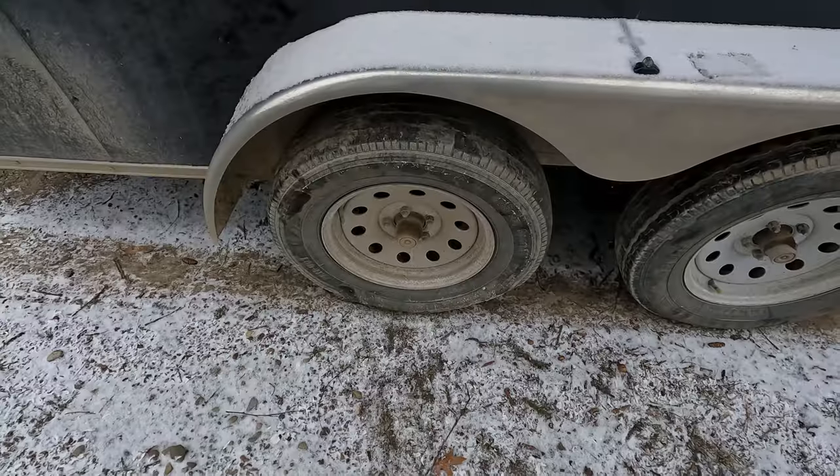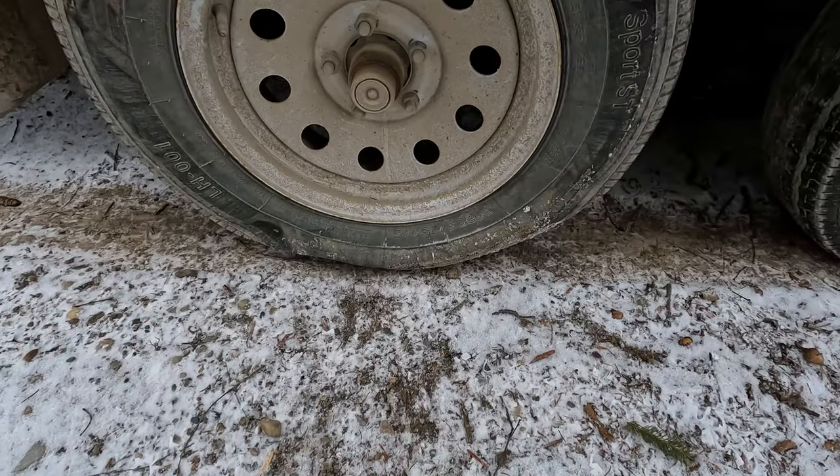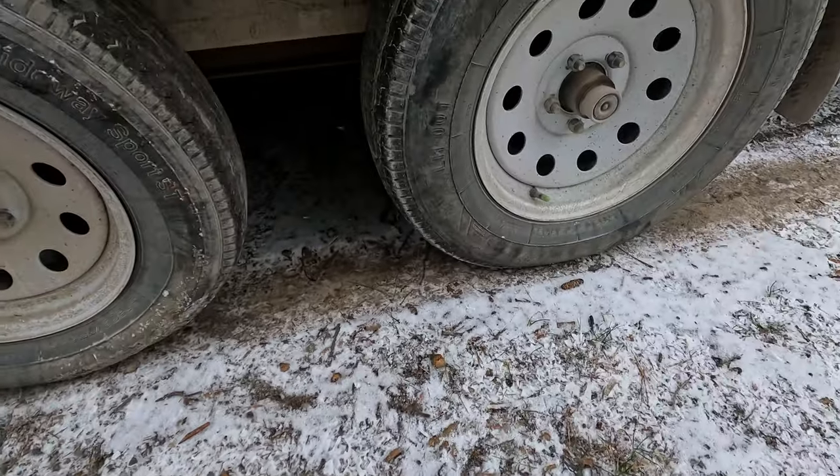It's not a matter of if it's gonna happen, it's just a matter of when. I'm gonna have to change this out — I believe I got a flat tire, and this one looks low.